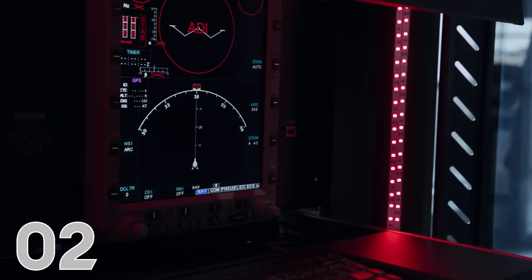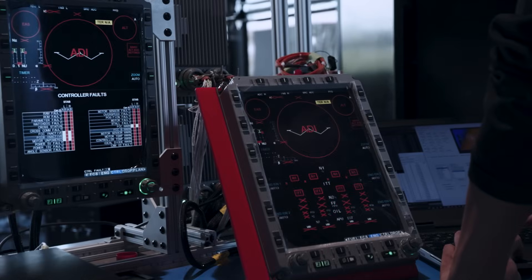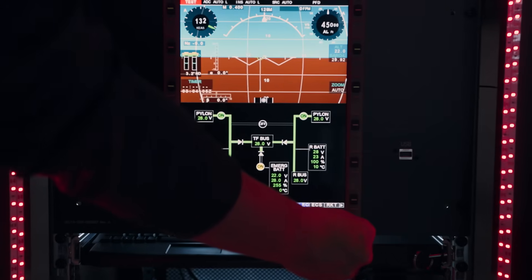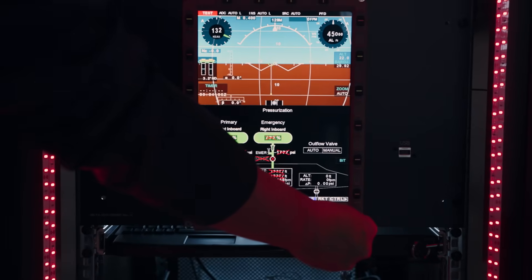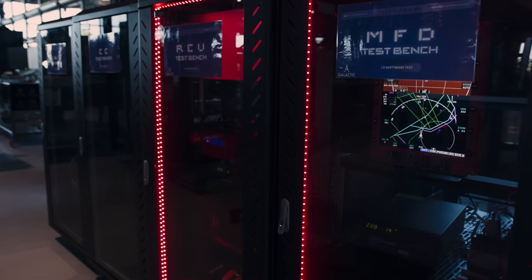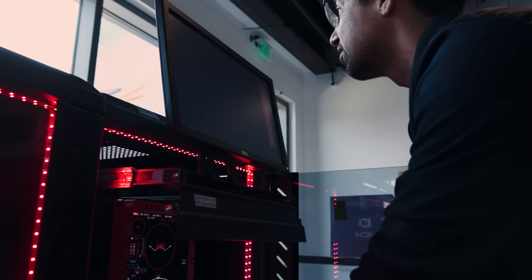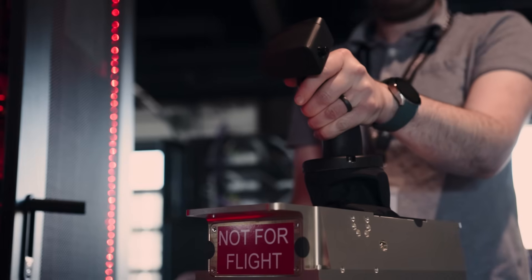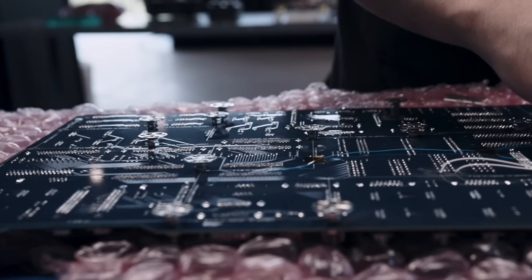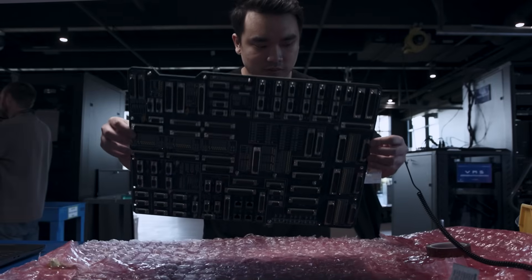At number two, we've made big progress performing software and systems testing for our avionics. Avionics play a big role in our spaceship and in our mission profile. They connect with every system on the ship to give the pilots the information and control that they need to safely operate throughout the mission. The tests we do in our lab allow us to rigorously refine the software and hardware for our new ships, well before their first flight. All of this testing provides us with the data and knowledge designed to keep our ships safe, as well as allowing for a very efficient flight test program.